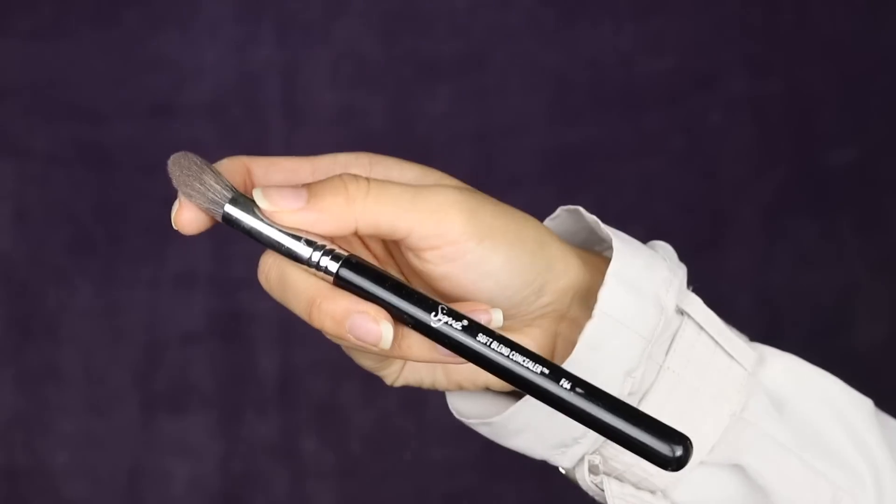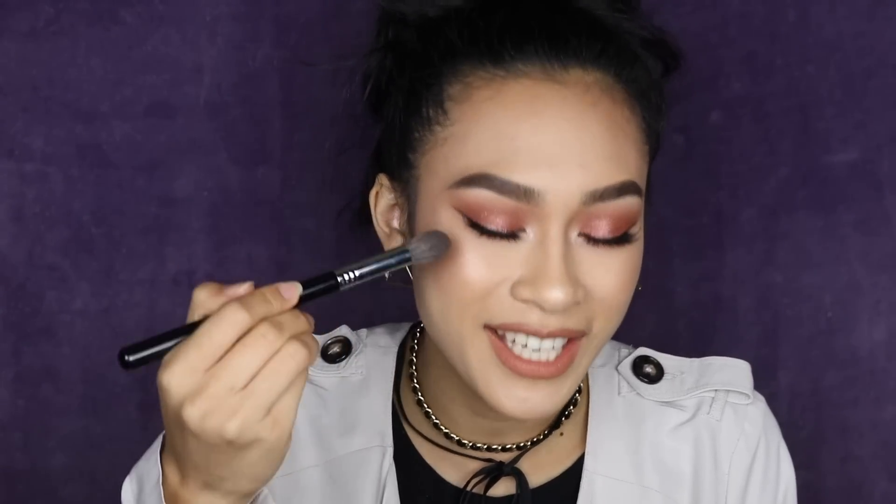If you want a really concentrated highlight, I have the Sigma Soft Blend Concealer F64. I know this is a concealer brush, but I didn't buy it for concealer — I bought it for my highlight. In terms of density, the M501 is the least dense, the F03 is in the middle, and this one is the most dense. It's really, really nice to press that highlight into your skin. It's not so dense that you can't use it at all for foundation, but it's really beautiful for pressing product in. I love this so much.